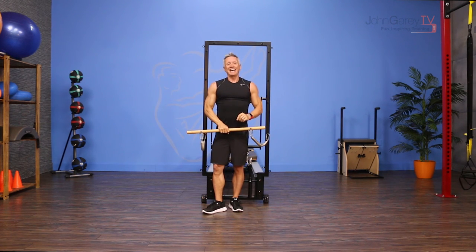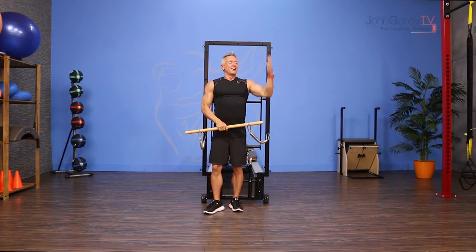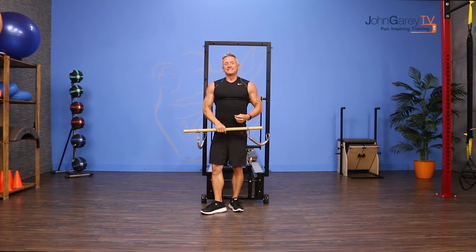That's our move of the day. I'm John Gary. For lots more programming information on the tower, check out our Connect the Dots Upper Body on the Tower — you're going to love it. See you soon.